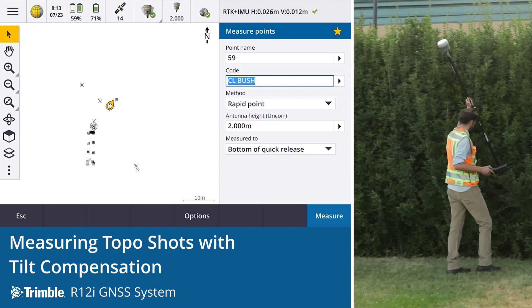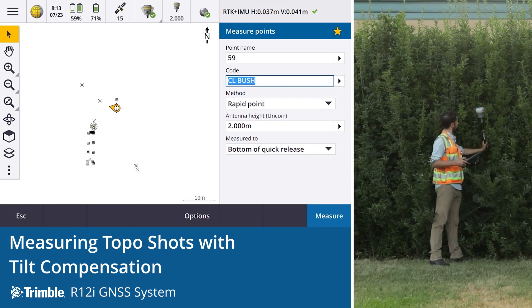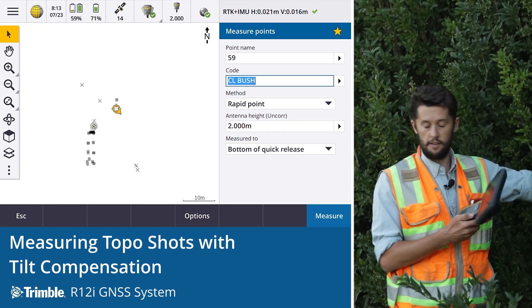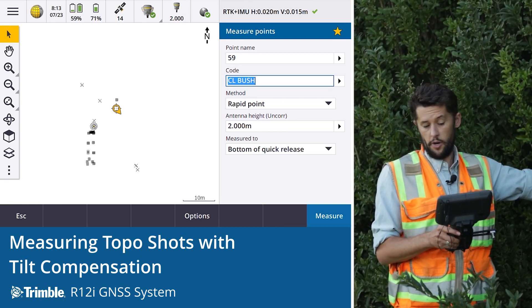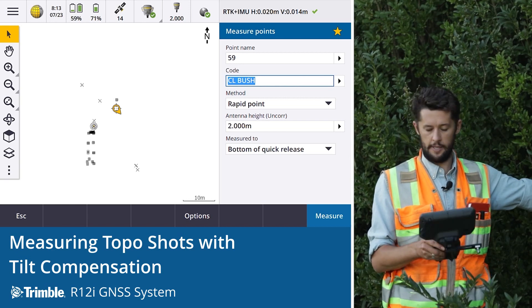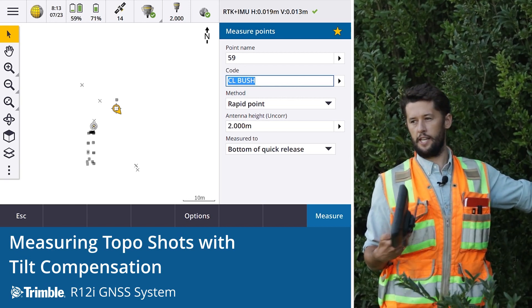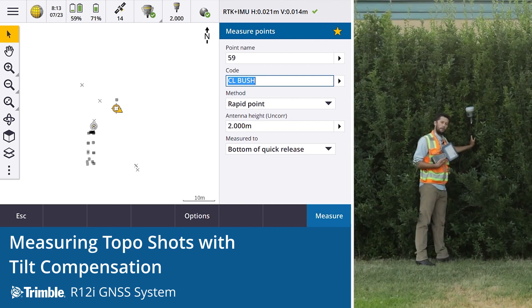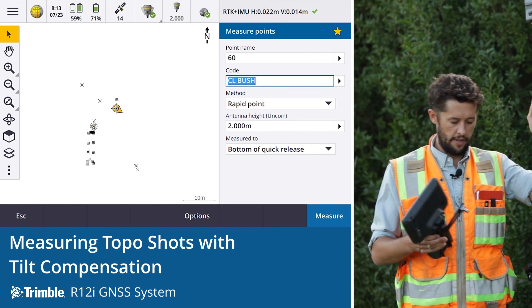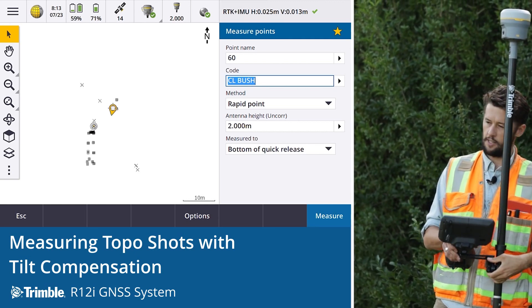We'll pick up another one in this area here. Again, in this thick environment we're seeing 14 millimeters, 15 millimeters vertically, 19 millimeters horizontally — really impressive. That's down to the pro point engine that's in the R12i. The reason we're able to get the centerline of the bush is because of the tip technology and the inertial platform to get that tilted measurement. The combination of those two technologies is allowing us to do things we've never done before, significantly changing the way that we work and improving our efficiency in the field.